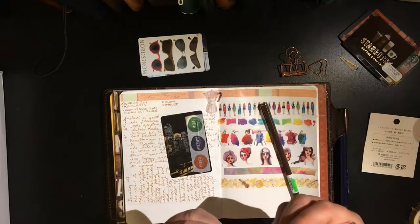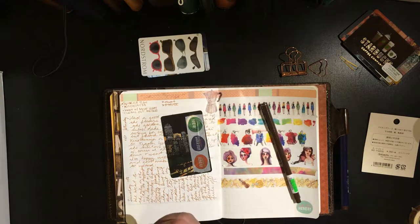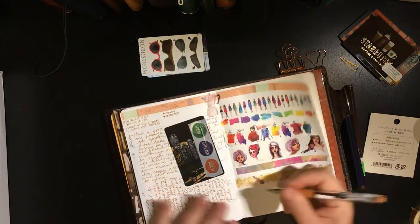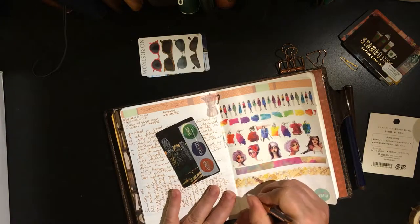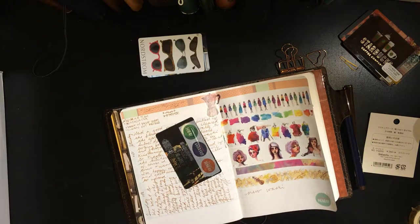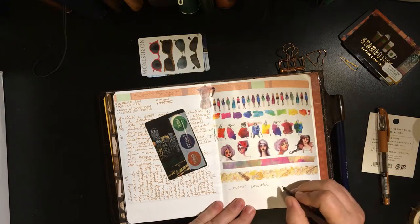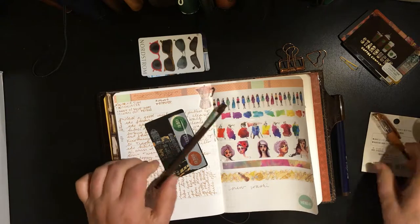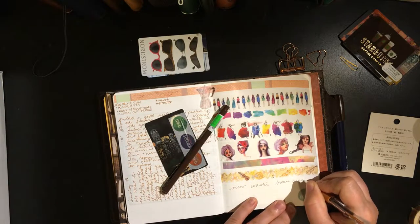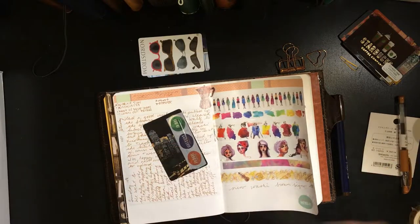So these are my washis, and then I did pick up two pens at Kinokuniya. I picked up a Signo Uniball in brown — 0.38, number 151. And this is my brown Le Pen.